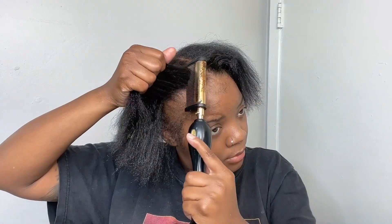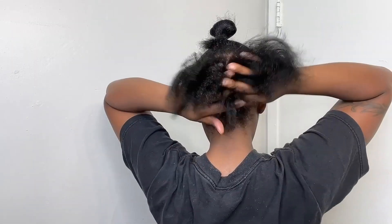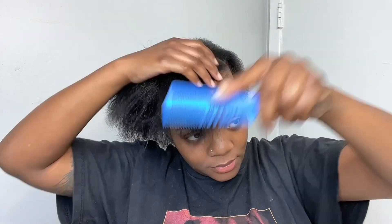My hair is growing pretty good, and I think that's because I just keep it braided and I don't mess with it too much. I also grease and oil it as needed and leave my braids in for about two months at a time.